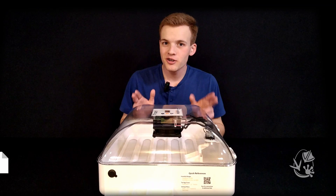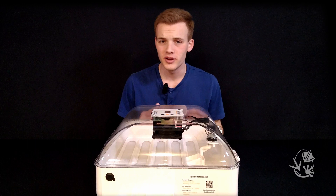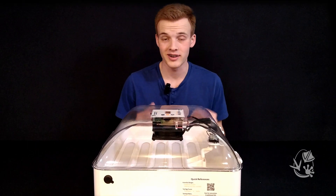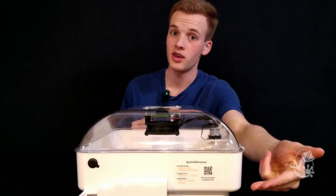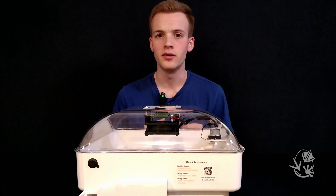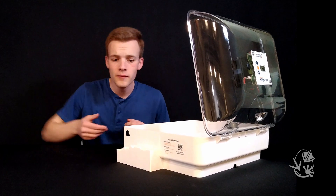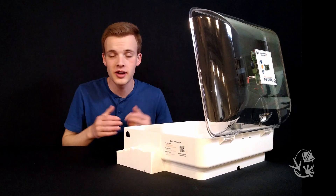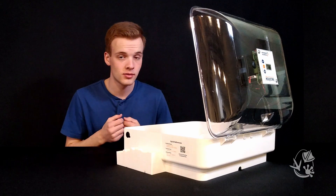Eggs need to be kept within a certain humidity range, and that range depends on what stage the eggs are at. The target humidity levels can be found on the quick references guide on the side of the incubator. To make humidity easy to control, the Incuview 3 Pro has three fill ports on the side that each lead to a different sized water trough in the base. The bigger the trough you fill, the more water evaporates and the greater the humidity level will be.